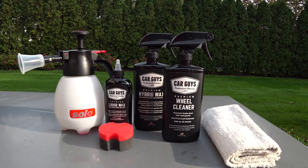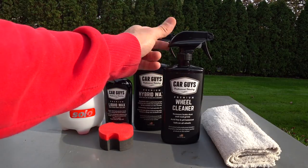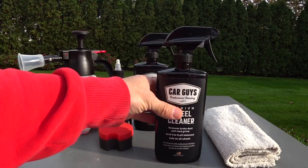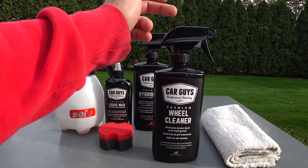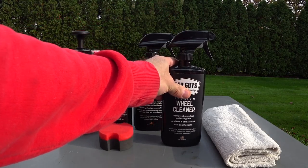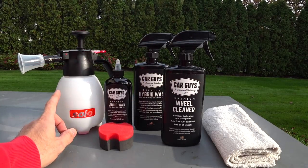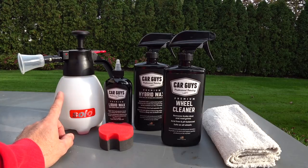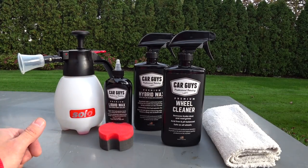Today we're just going to do the wheel cleaner on my GT350. I'm not going to use it out of the spray bottle — this spray bottle is horrible. So if Car Guys Detailing is listening, I would suggest either include a better sprayer with your bottle or just don't include one at all. I'm going to put the fluid from the wheel cleaner container in my Solo pump-activated sprayer. It just seems to work a little bit better.